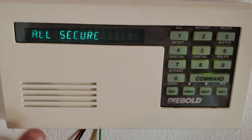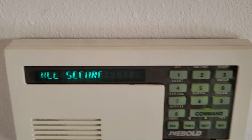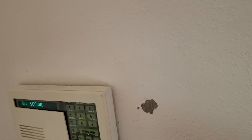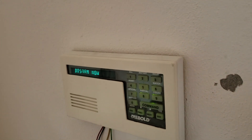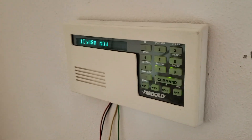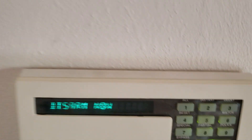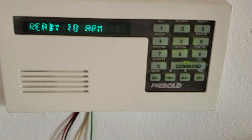All secure. Now if you want to cancel the alarm, you can trip the sensor — I'm going to open up the door — and there we go, it starts the countdown. As you can see, you get the 'disarm now' feature, where you basically input your code and press the enter button, and there we go, it's disarmed.